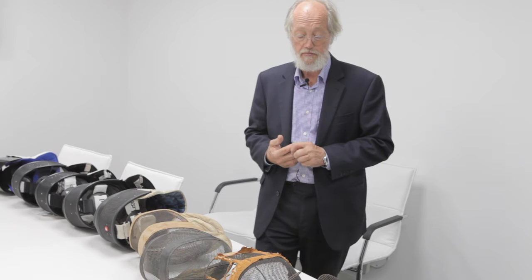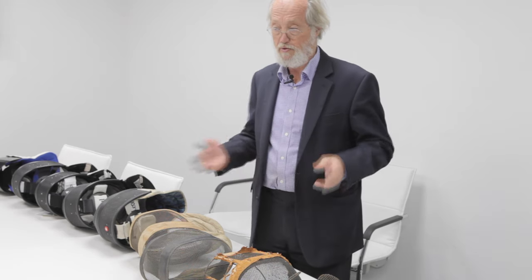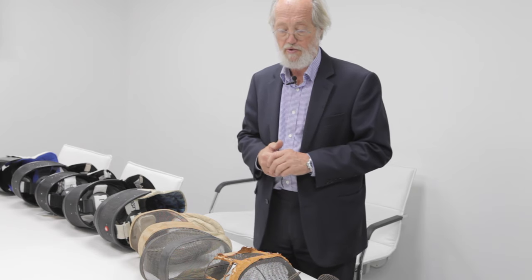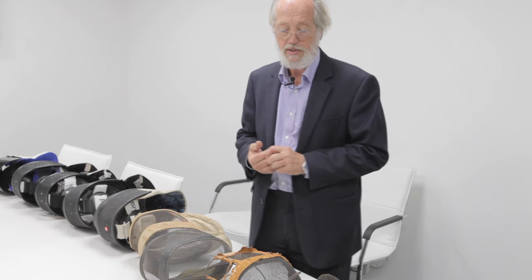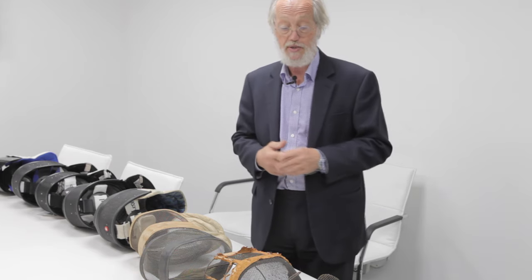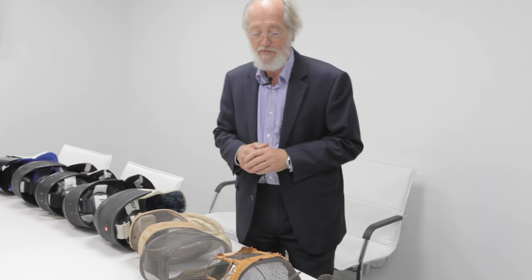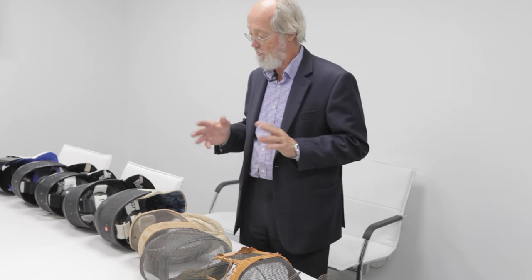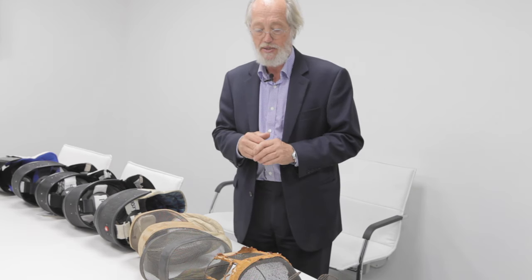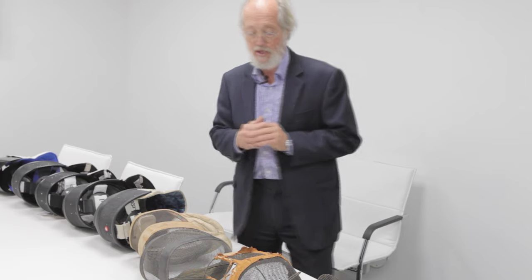Here we are at the León Paul Fencing Centre. As we were doing some filming for the Olympic Broadcasting Association, I have a chance to show you some old masks from the British Fencing Museum, run by Malcolm Fair. We'll have a look at them and see how the technology, strength, and everything has changed over the years.